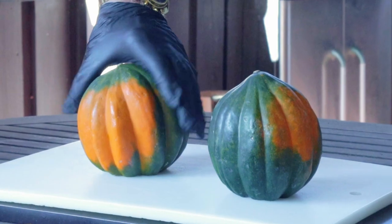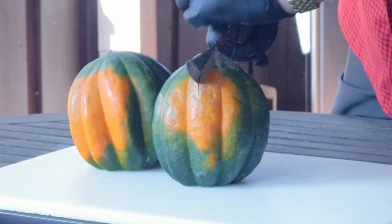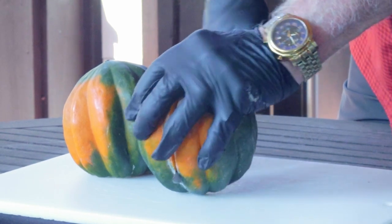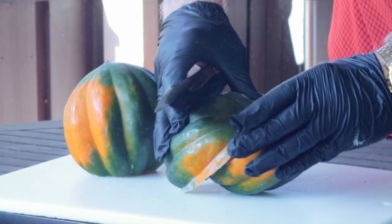Now stand it up on that flat spot. Doing it this way is actually a little safety measure because it gives us some stability to make the next cut, and that is to cut it in half. And yes, it's very, very hard, but we got through it.